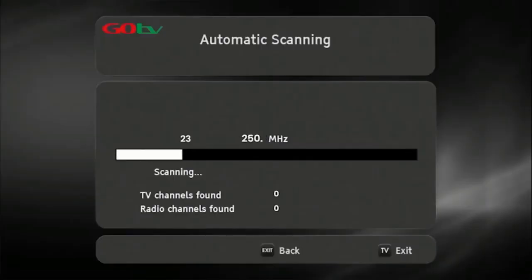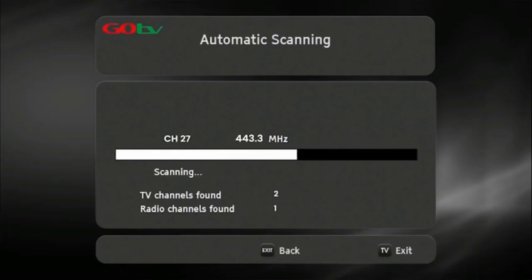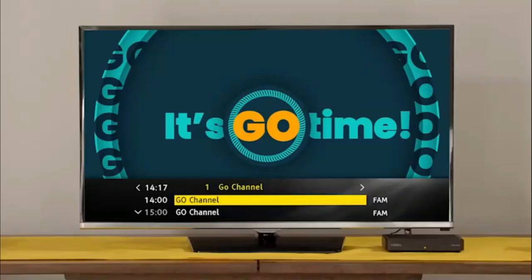Now, do a full-service scan so that the decoder can update and save the full-service list. Once the decoder has finished scanning, the number of channels acquired will be indicated on the TV screen. Press OK to continue. The GoCoda will take you to the Go channel, indicating you have successfully installed your GoCoda.